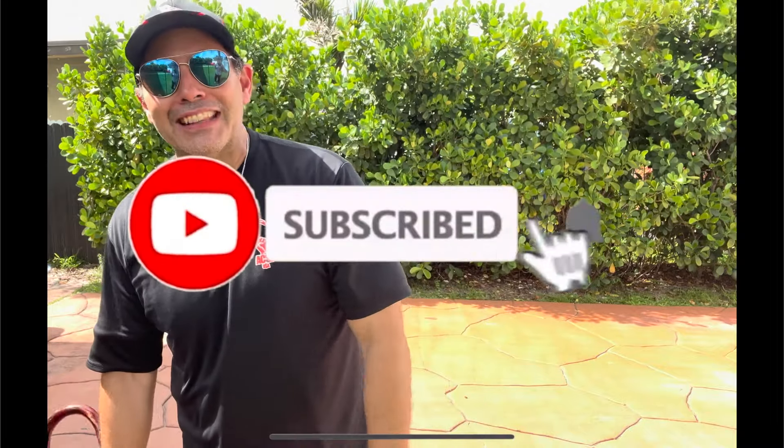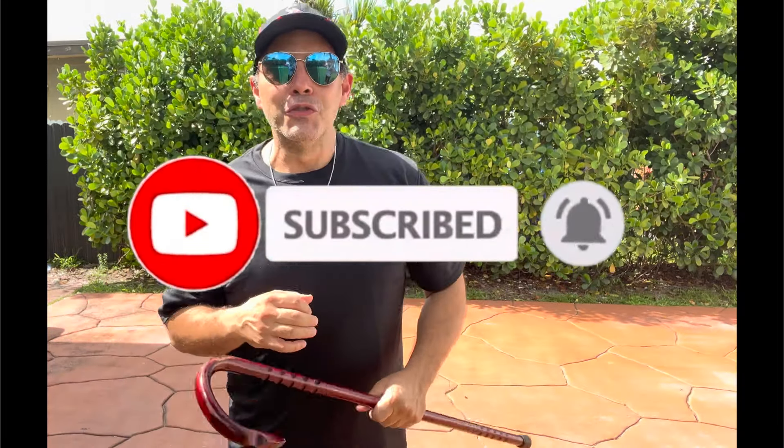Before we forget, if you love the content go ahead and hit the subscribe button and the little bell icon so you don't miss any future content. And avail yourself of the free resources — the most important by far is the no-cost Cane Clarity Call.